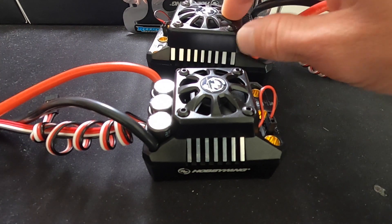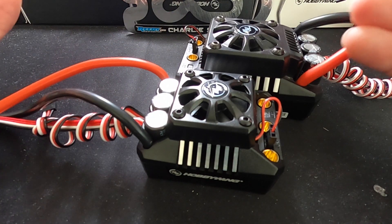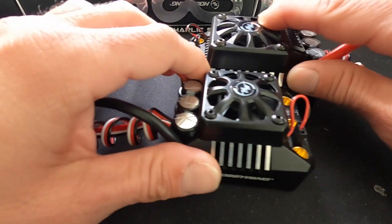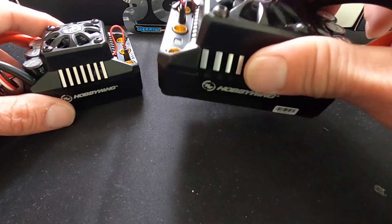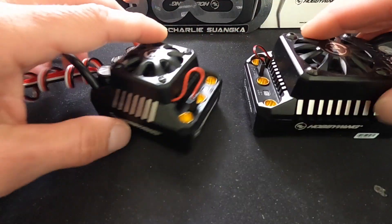The 200 amp rating on the big guy versus the 160 amp rating on the smaller one. Now, if you were to actually draw 200 amps through these wires, lots of bad things would happen. These specifications are based off of the specs of the components that are used. Because this guy uses bigger MOSFETs, his spec is higher. But in the end, a properly set up motor should be okay for the most part.